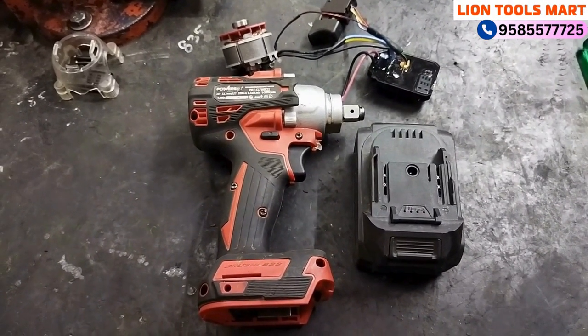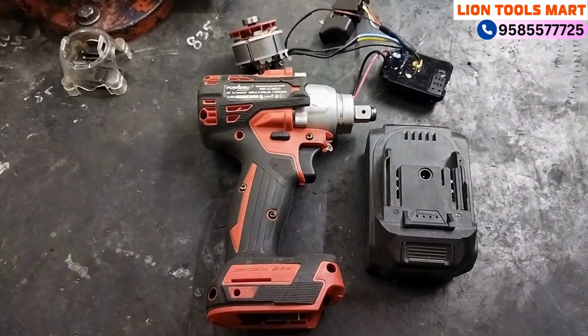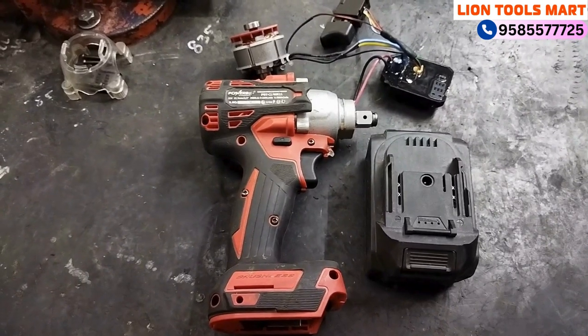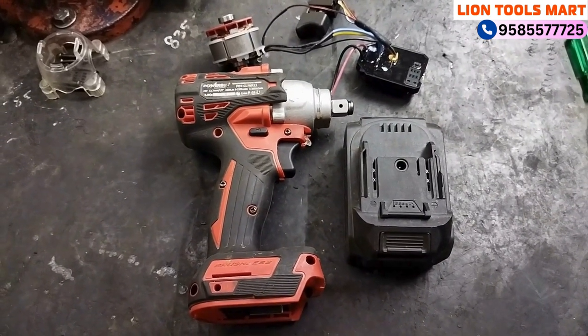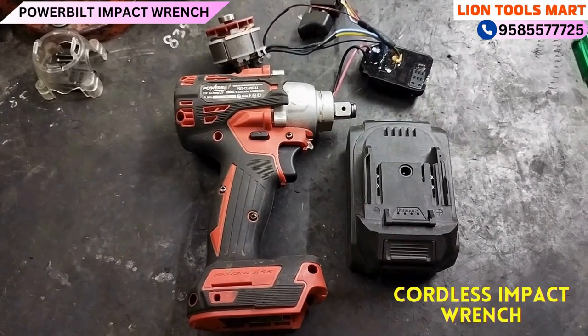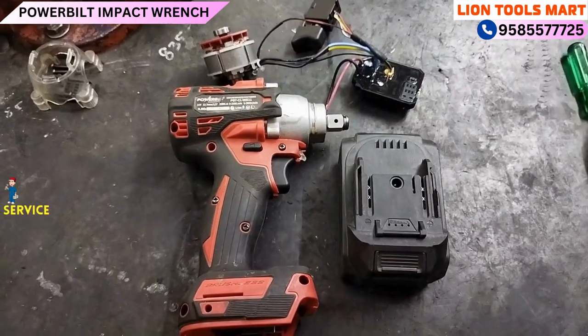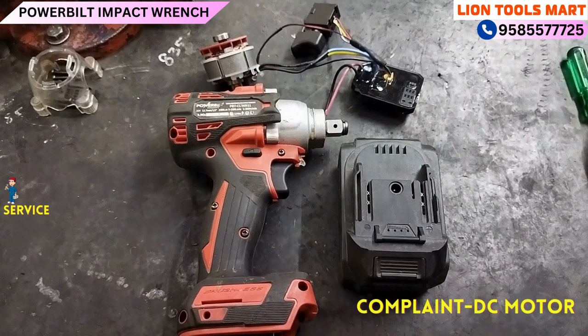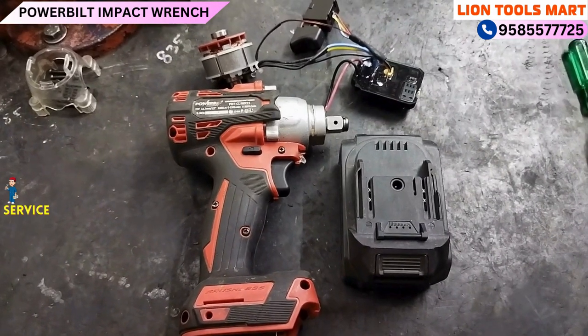Welcome to LINE TOOLS SMART. Last time we had the Progen 7kg breaker. Now we have a Powerbuilt cordless impact wrench with a bolt remover. It has a USB CDO, a brushless DC motor, and a switch. We'll see how to remove and assemble it.